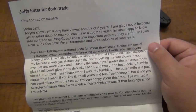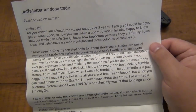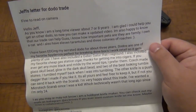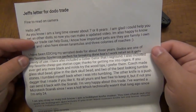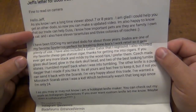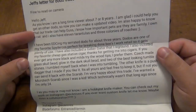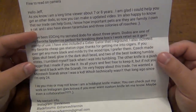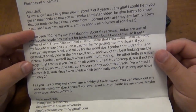That's really interesting. I want to say that I'd be freaked out by a tarantula, but probably not — especially if I'm with someone who's used to having them. I'd probably let one crawl on me. Same with the roaches. Not a big deal, though it might be creepy for some people. 'I have been EDCing my serrated Dodo for about three years. Dodos are one of my favorite Spydercos, perfect for breaking down boxes. I work retail, so it gets plenty of use. I also included a Gerber Gator that I reground.' You sent me pictures of that — very, very cool.